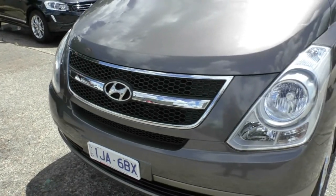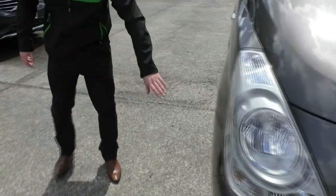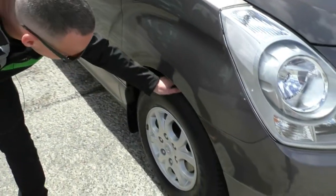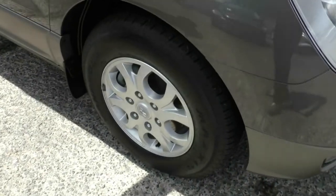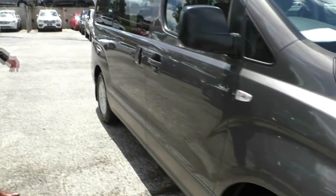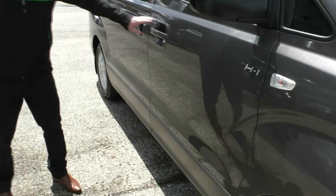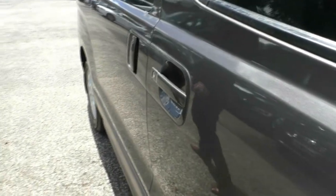Moving down the right hand side of the car, we've got the factory Hyundai alloy wheel with an as-new front tyre on there as well, so plenty of tread left on that. Down the side of the car it's all in really nice order. There are a couple of little blemishes just around the door handle, but once again you'd expect that with a used vehicle.